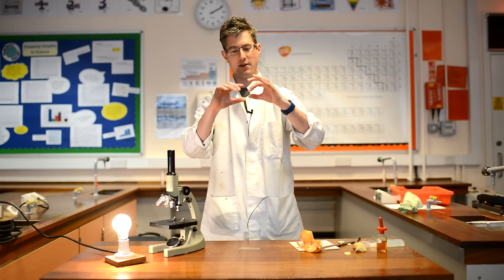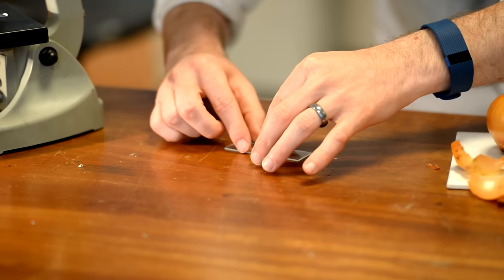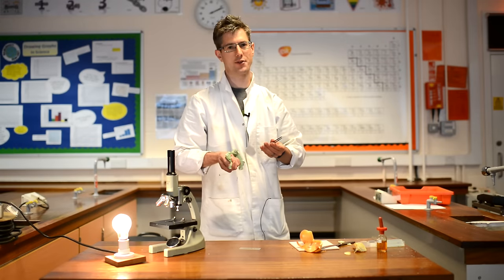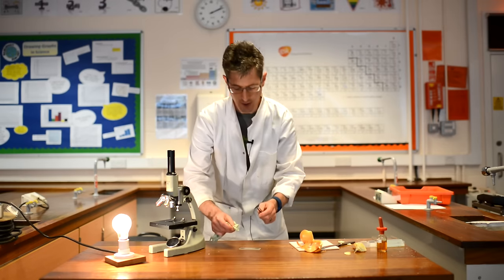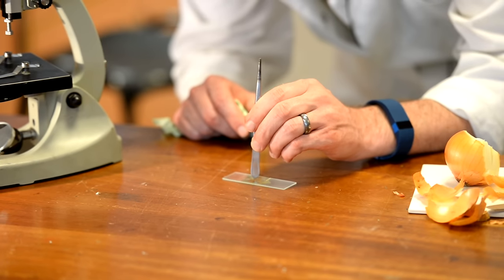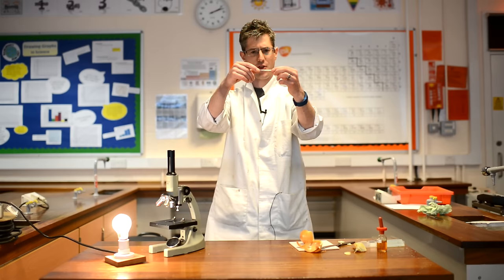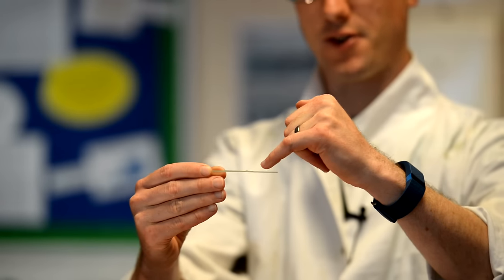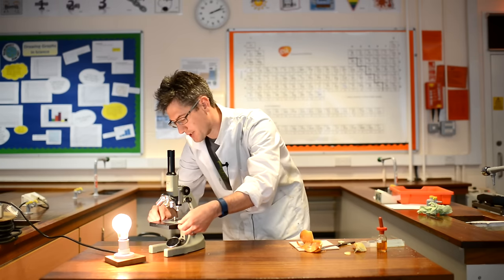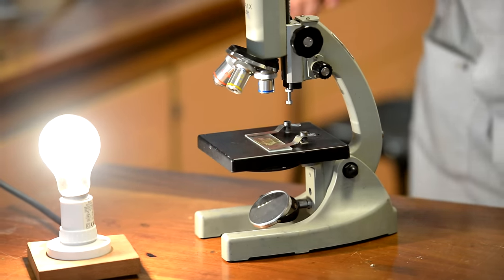Then you need to add a glass cover slip. Notice I'm holding it by the edges to avoid putting greasy fingerprints on the microscope slide, which would obscure vision of the specimen. Lower the cover slip on slowly, avoiding any air bubbles if at all possible. If at this point you've got excess iodine on the slide, just dab with a bit of paper towel to draw up the excess stain. You can tap down gently if the cover slip is not sitting flat. So you should then have: glass slide, onion skin, iodine, and then your cover slip. This goes onto the stage, placed under these clips which hold the specimen in place. The cover slip goes on the upper surface of the glass slide, otherwise the microscope will not focus properly.